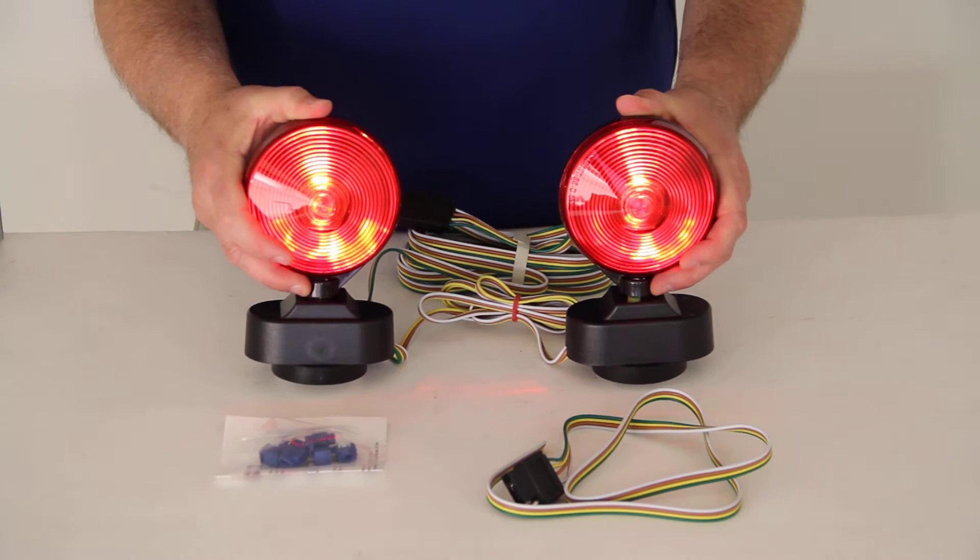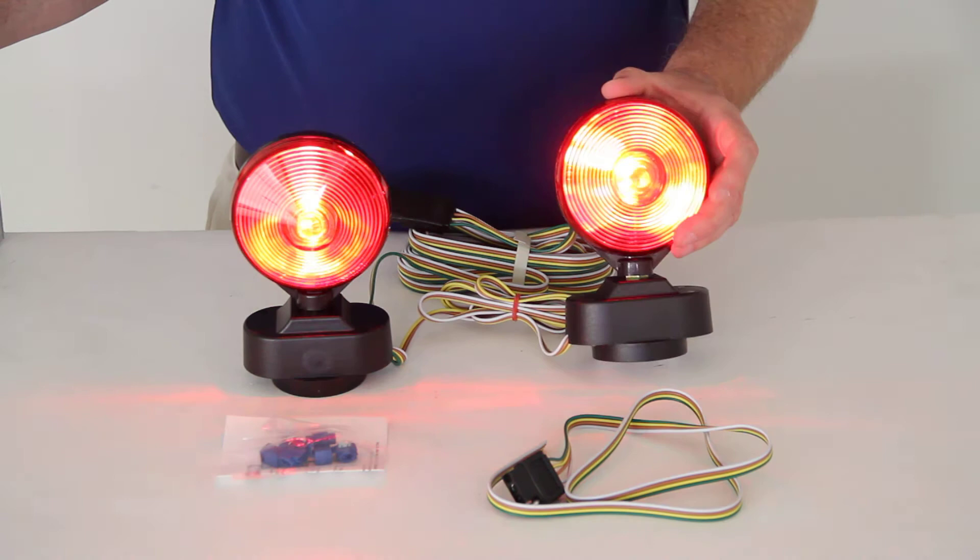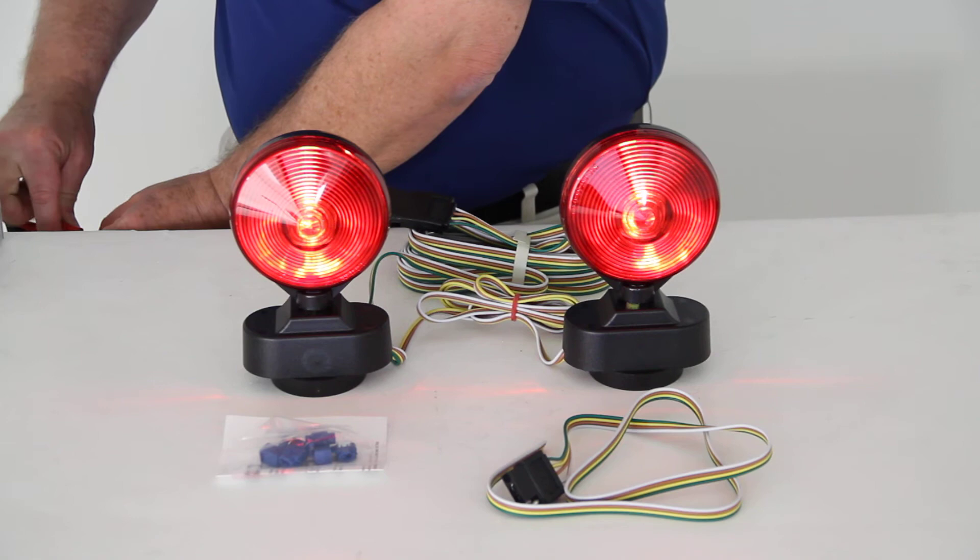If you apply the brakes, as you can see, that's what the brake lights look like. And if we do a turn signal — there's an idea of just the turn signal — that's how the turn signal would look.